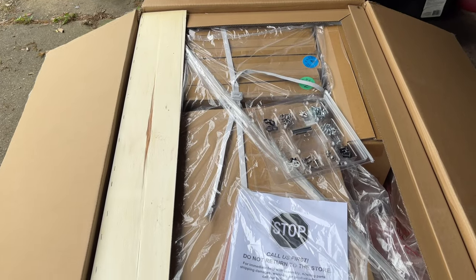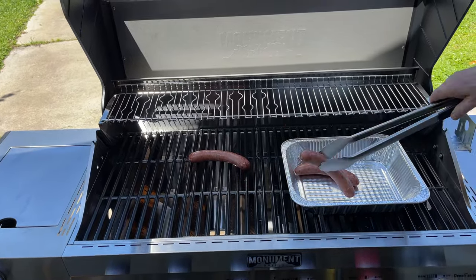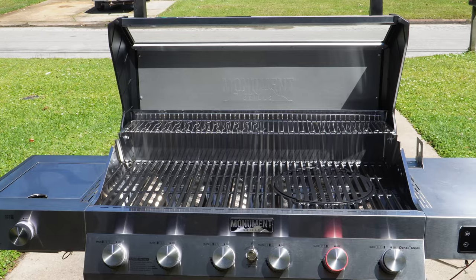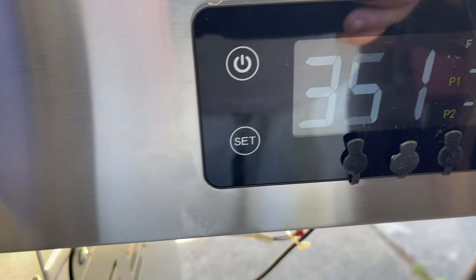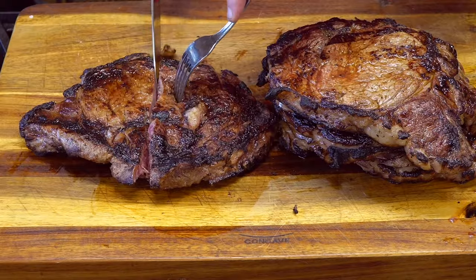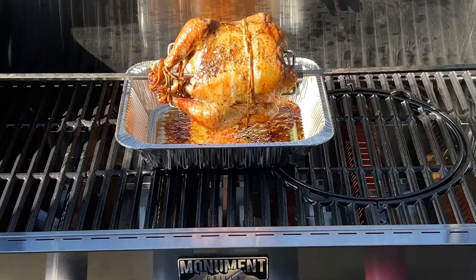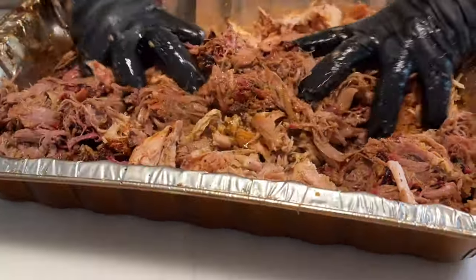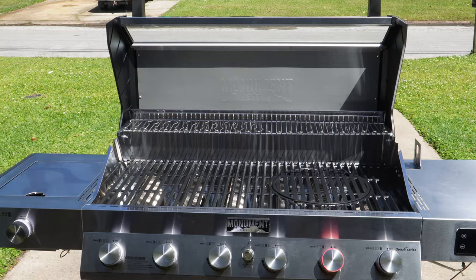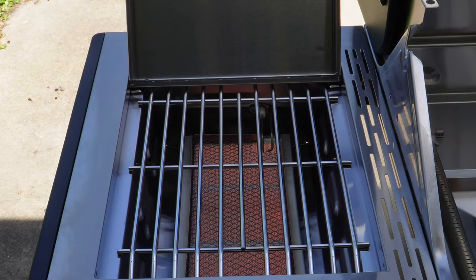From the easy installation all the way through firing up this pit for the first time — the German bratwurst, the rotisserie chicken, and finally the seared ribeye steaks — I was happy with every function. I can't wait to use it again. The great thing about a gas grill is convenience: you come in from work, fire it up, and cook burgers, steaks, hot dogs, chicken, or anything else. You can even smoke meats with the smoke box. It's definitely got a place here at my house, and I hope you look into the Denali 605 Pro by Monument Grills — it's very well worth taking a look at.